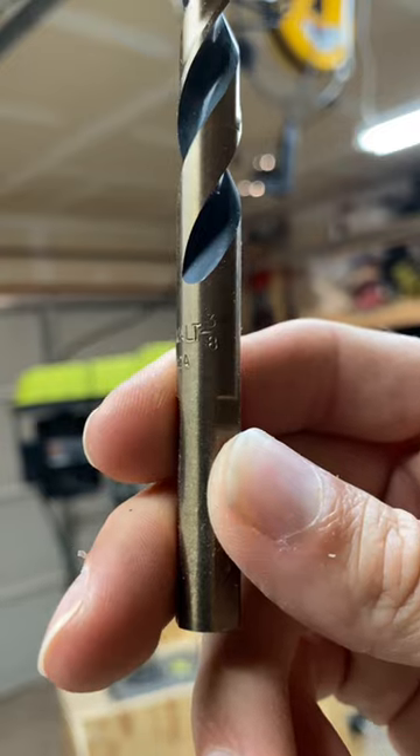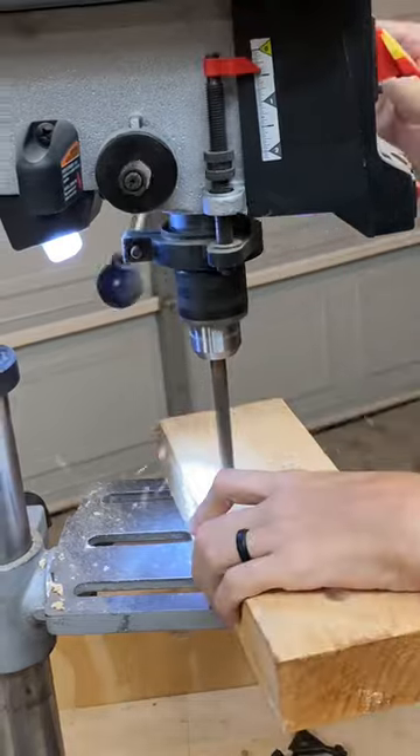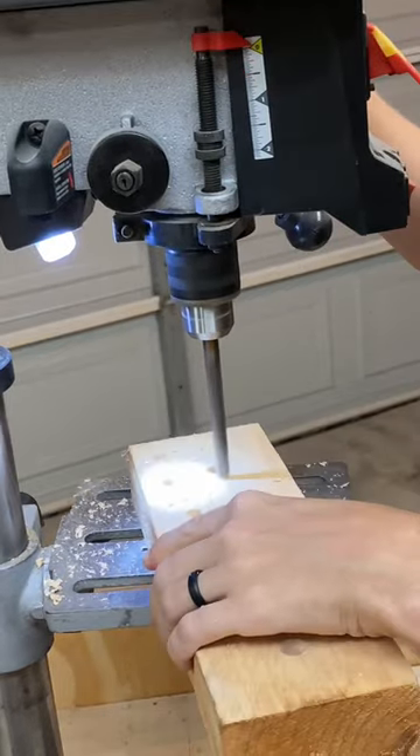So now it's time to drill 3 eighths holes for the rest of them. I had to change out the drill bit, lower the table down, and drill out the rest of those holes.